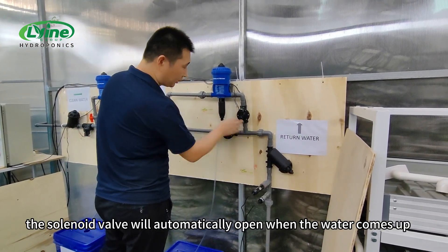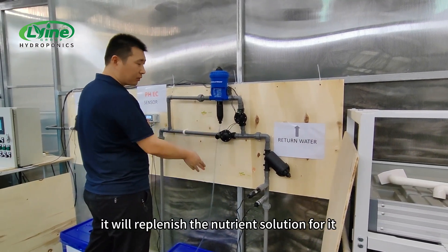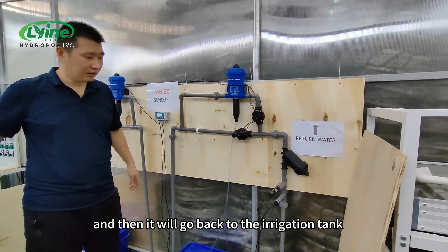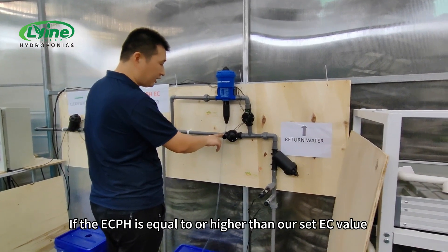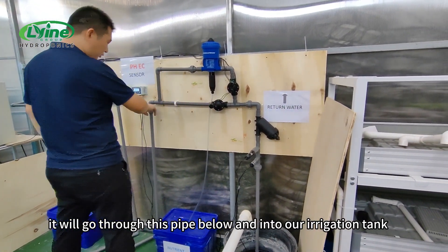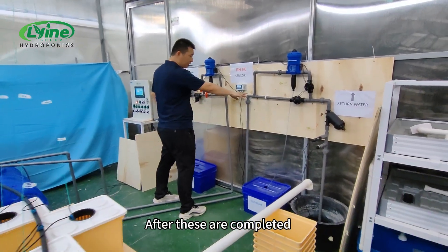When the water comes up and passes through the doser, it will replenish the nutrient solution, and then return to the irrigation tank. If the EC/pH value is equal to or higher than our set EC value, it will go through the pipe below and into our irrigation tank.